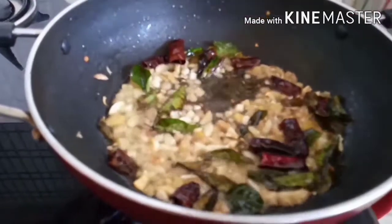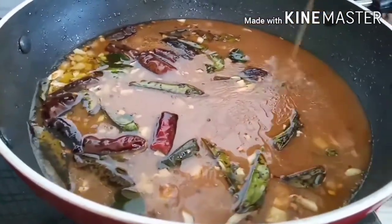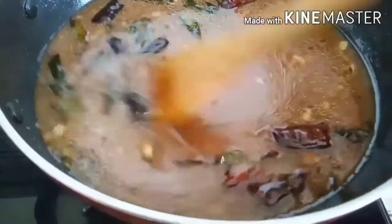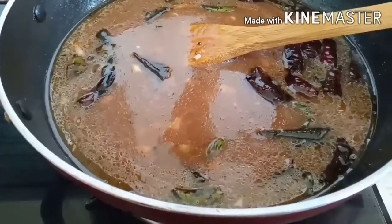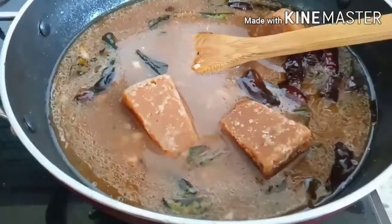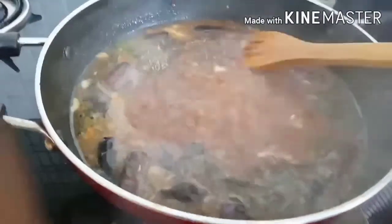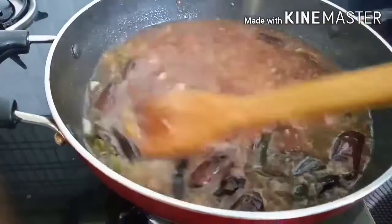Add the water in the bowl, add the flour, and mix the flour. Let me cook 3 hard teasers with 3 teaspoons.